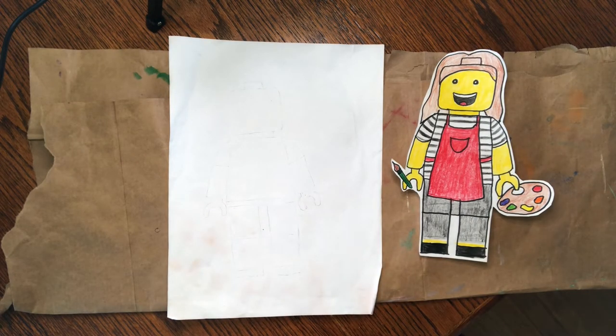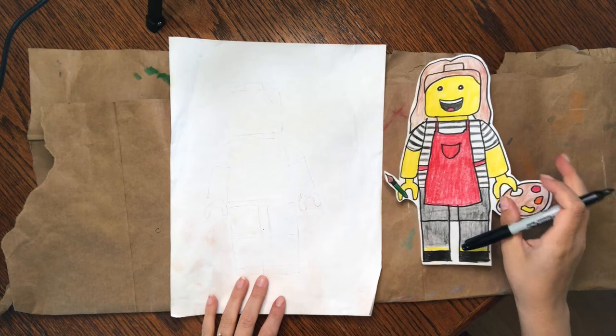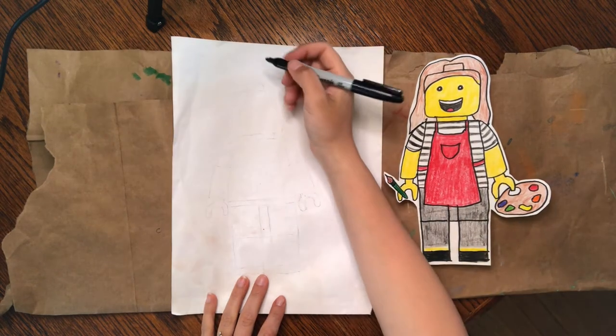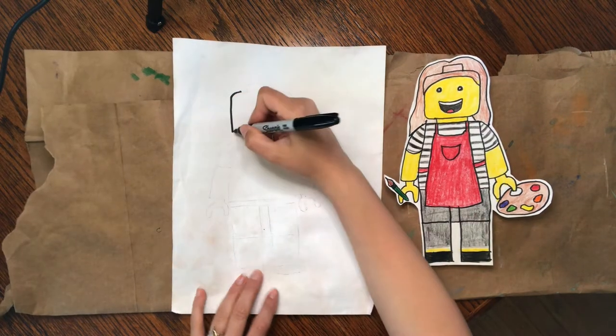Okay artists, let's go ahead and get started on these Lego self-portrait drawings. I'm going to draw mine with sharpie, but I encourage you to use pencil and then outline with sharpie after you're finished so that we can erase any mistakes. I'm going to start with the head — we're going to make a block, a square that has rounded edges.